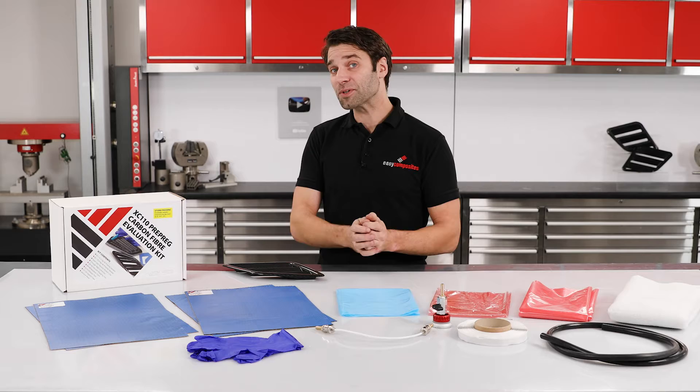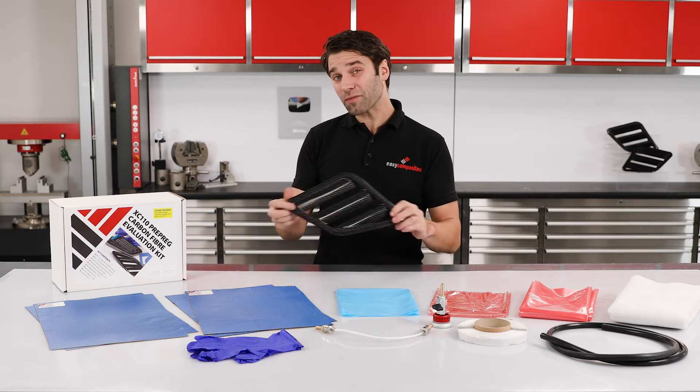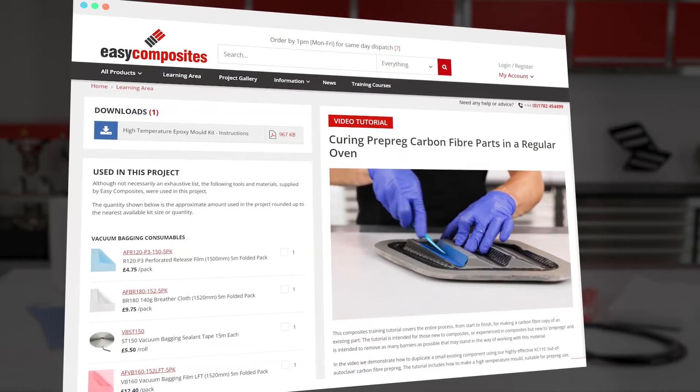But if you were looking for a tutorial, head over to the learning area of the Easy Composites website where we've got a video making this vent using this exact kit.